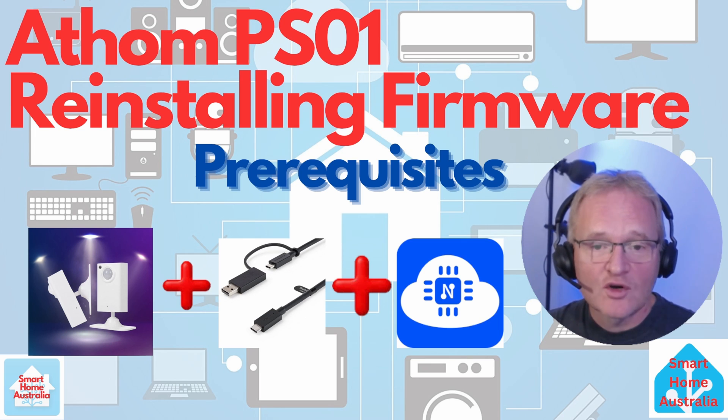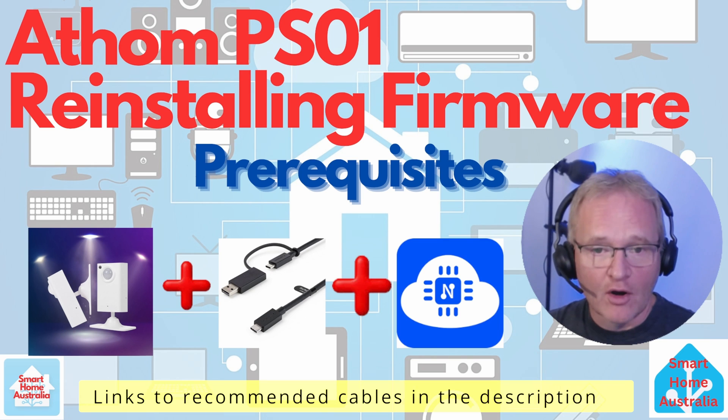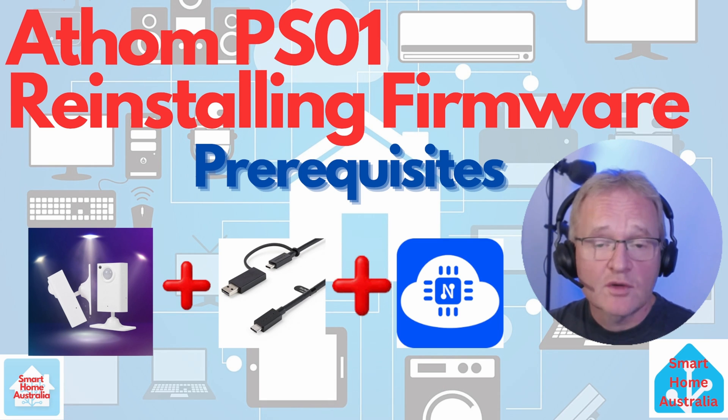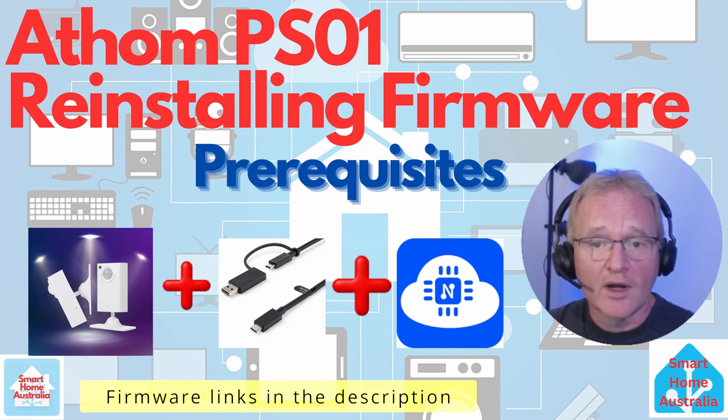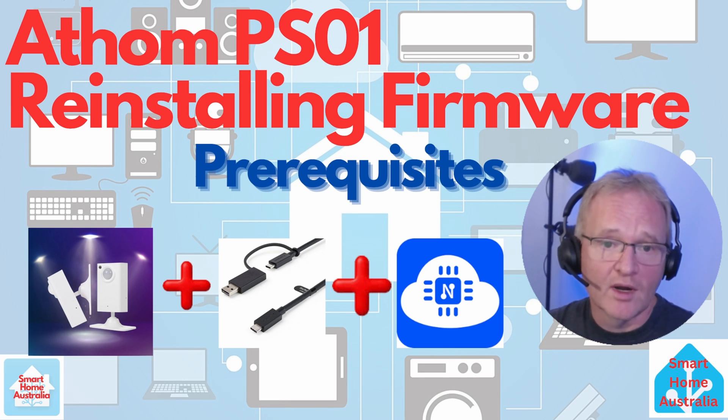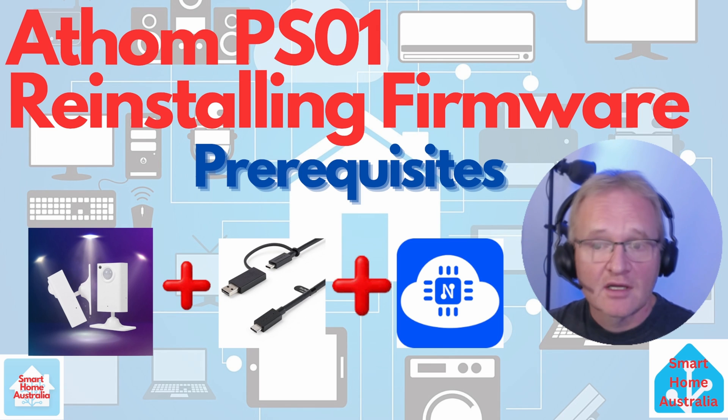You'll need the PSO1 and a USB-C or A to USB-C data cable. Just remember that the cable that comes with the PSO1 is power only, so you'll need to source that data cable yourself. You'll also need the PSO1 firmware. I'll put a link in the description to version 1.0 of the firmware — this one is confirmed as working, and I'll leave it up to you if you want to upgrade this later.